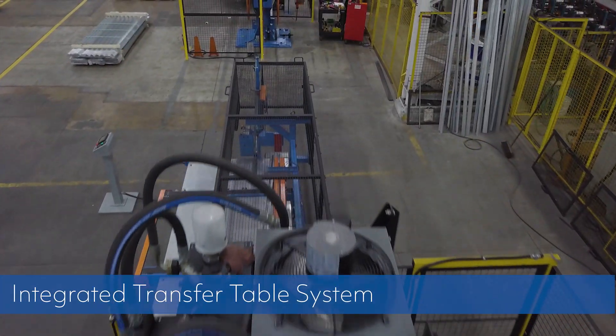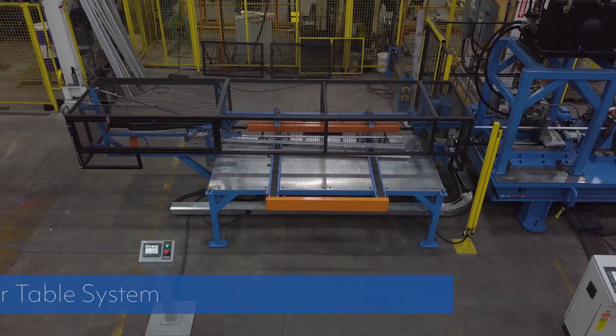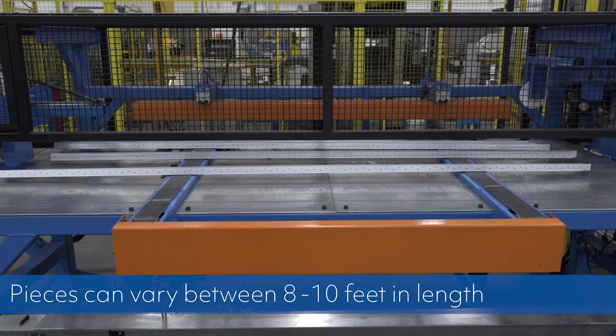The integrated transfer table system nests and stacks between 1 to 25 pieces based on part profile and weight. These pieces can vary between 8 to 10 feet in length.